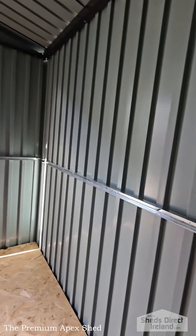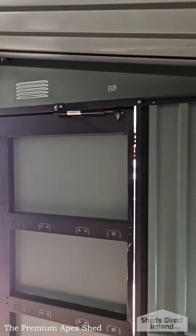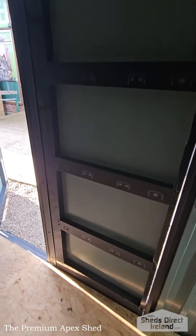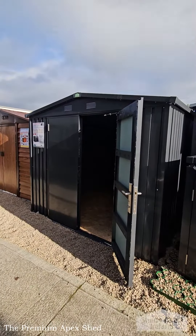This shed is available flat-packed for self-assembly, or with assembly by the Shed Direct Ireland team anywhere in Ireland. If you don't know what you're doing, I'd recommend you get our guys to assemble it for you. You can get prices for either option on our website in literally two clicks — it's very simple to do.